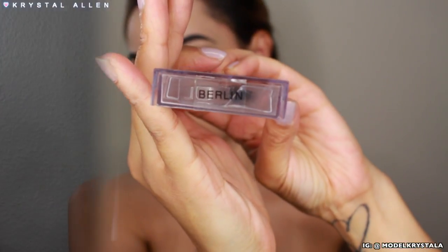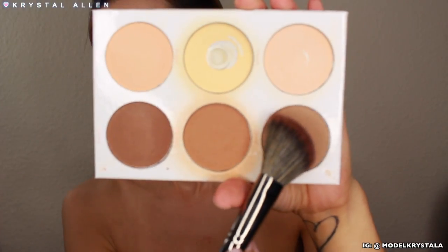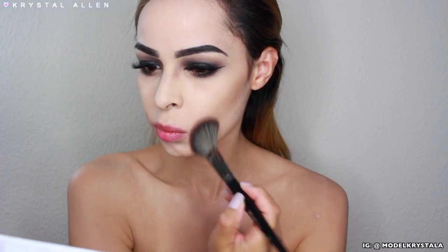For falsies, we're just going to pop these on — these are Scandalash falsies in Berlin. Then we're going to start to contour and hollow out our cheekbones and bone structure to make us look a little bit more like death. I'm taking contour underneath my cheekbones and dragging it down toward the sides of my mouth to get that skeletal-ish look going on.